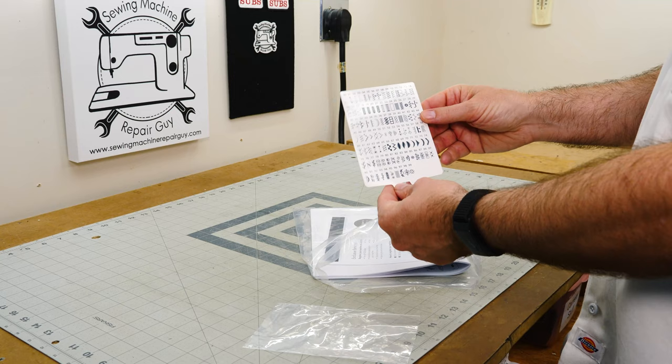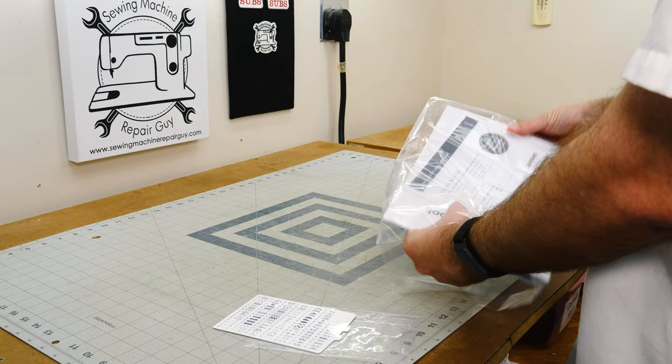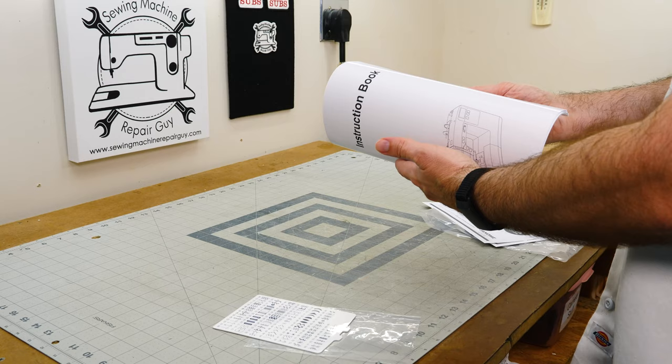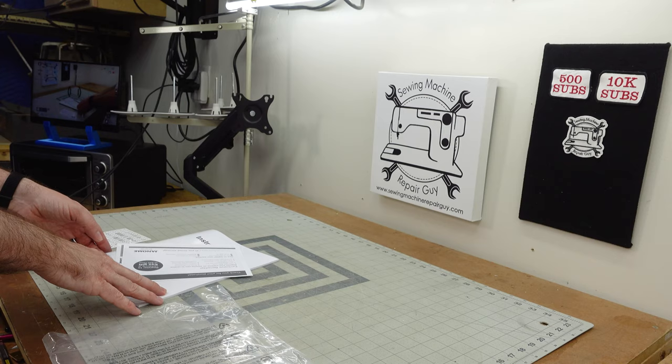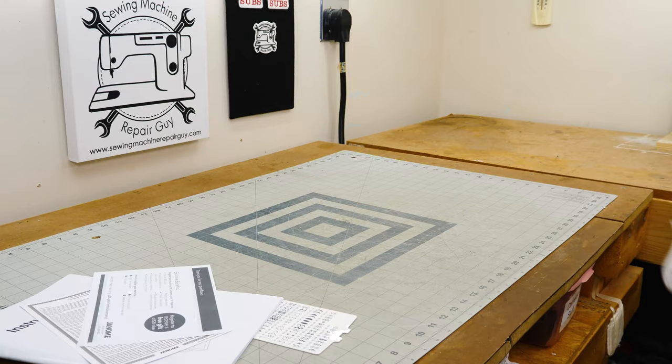We got this little card. Looks like this is the card that usually slides in underneath the machine somewhere — we'll find out about that. This one actually comes with a manual, which if you remember the Singer Heavy Duty didn't really have a manual with it at all. They just basically said, hey, why don't you go online and figure that out. So that's not bad. The warranty and some other exclusive benefits.